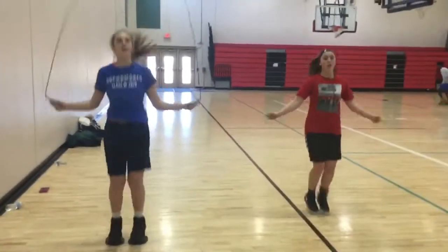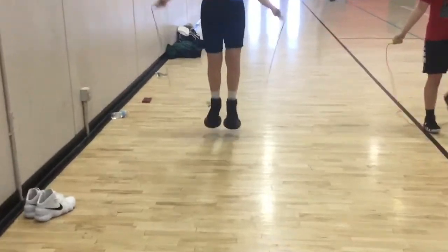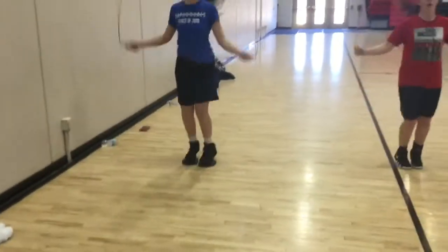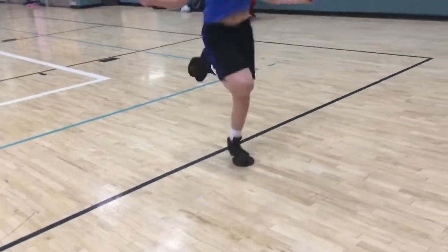Right here today we have a young lady who wants to learn how to dunk, so she has the jump soles on and she's at it. Right here we're doing the two-feet jump rope, and it's important especially if you want to work on increasing your vertical that you get jump ropes.